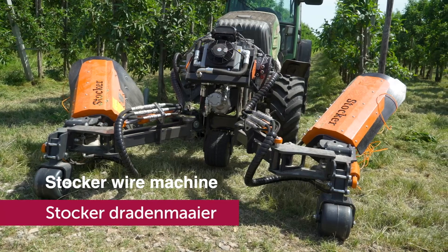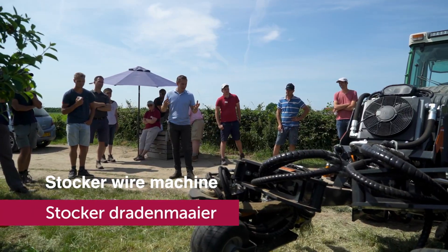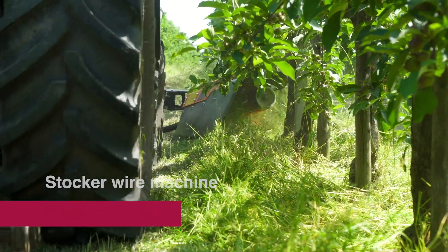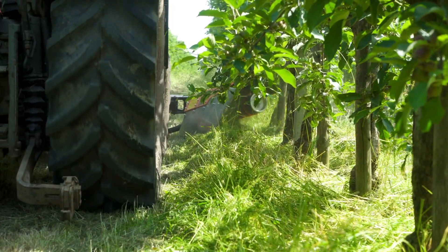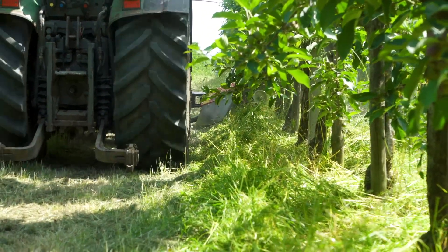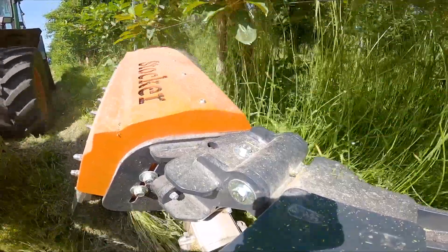The fourth machine is the Stokker wire machine from the company Van der Linden Fruithild Machines, built on the Stokker basic frame. The rotary mower is hydraulically driven and has 8 wires. It is used in periods when cultivators and hoeing machines cannot be used, or to cut high weeds before using the hoeing machine.